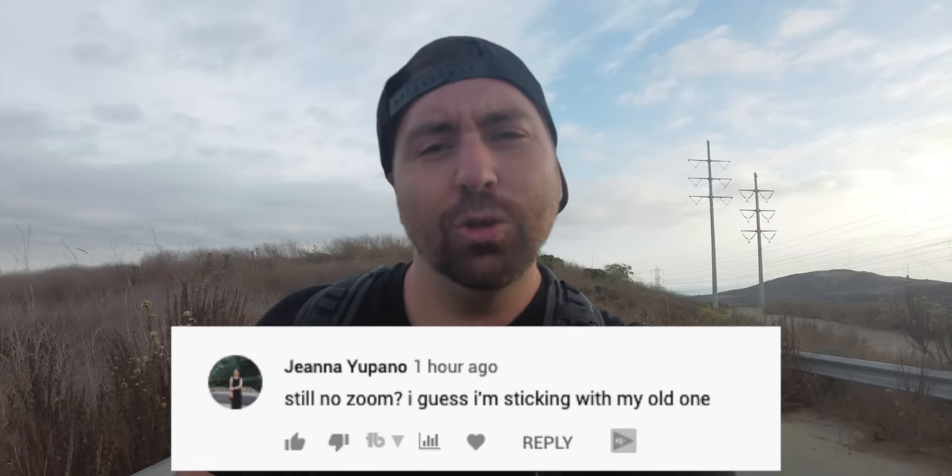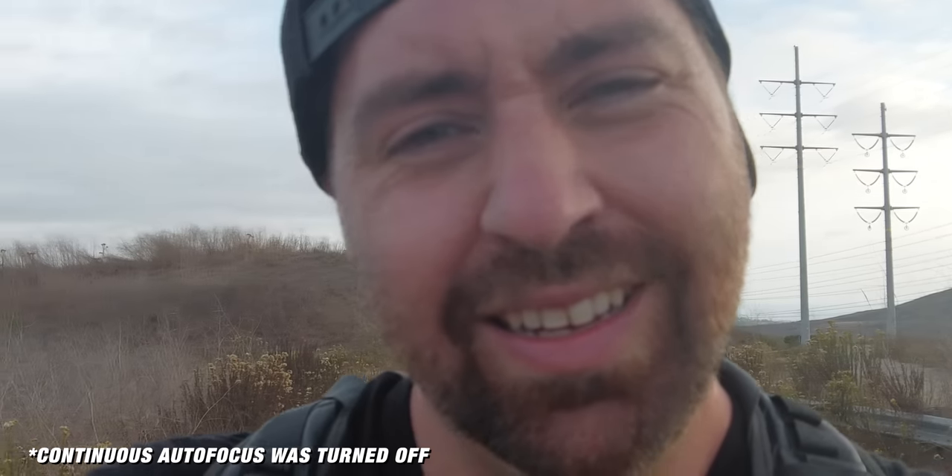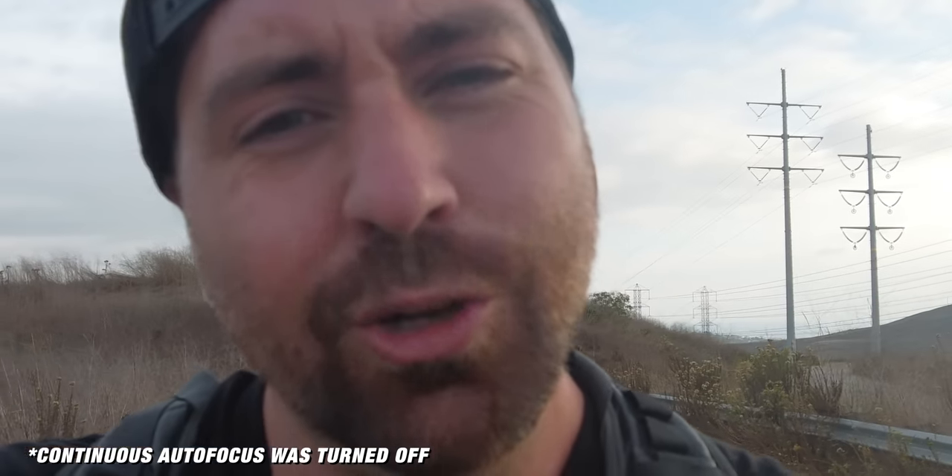The next question: still no zoom? Actually, there is a digital zoom. On the screen on the left side, you just tap the plus and minus to zoom in. In 4K mode you can zoom up to 2x, and in 1080p you can zoom all the way to 4x. It's not a zoom lens, but if you need that capability, you do have it.